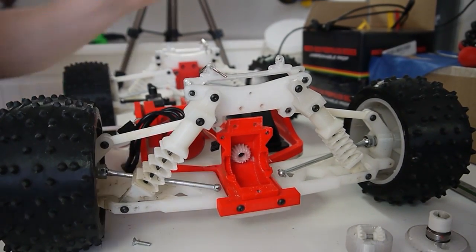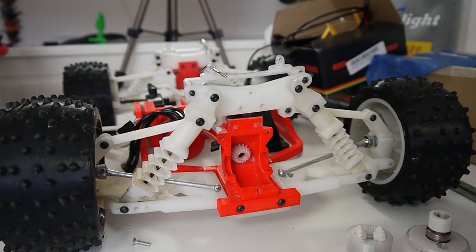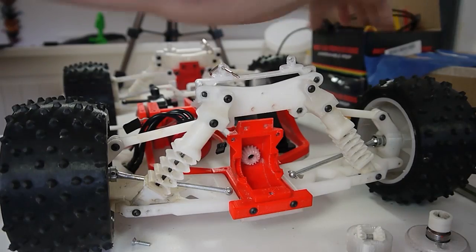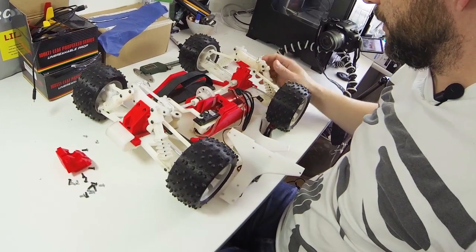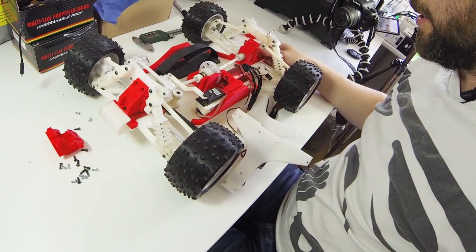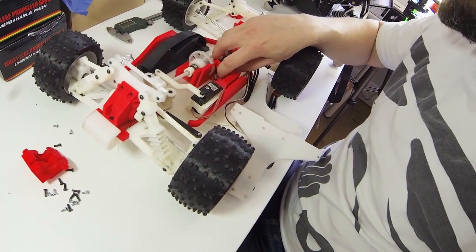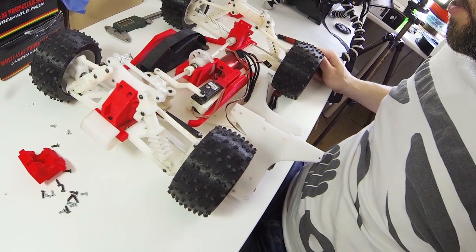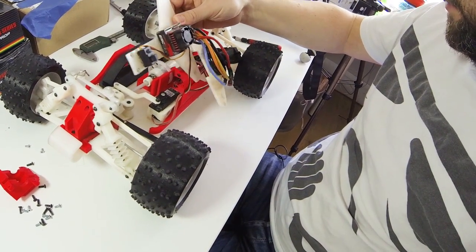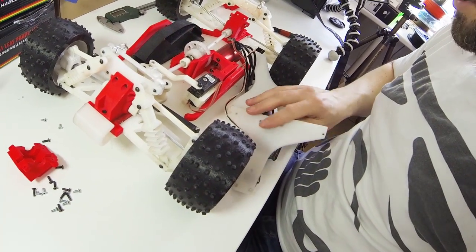That's the drivetrain quick rundown video. I don't think I'm going to do any more updates on this, but I do have the gear on the motor that got destroyed, so I'm going to replace that and put in the missing electronics — basically a receiver — and we should be good to go.